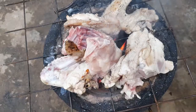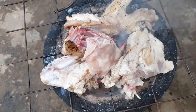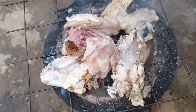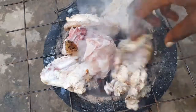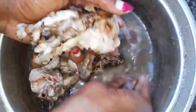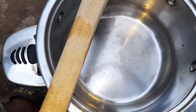First, you roast the chicken shortly on a source of heat. Make sure your heat isn't too high — mine is a little high because I'm in a rush, but keep it low so you don't burn the chicken. After roasting, you have to wash it clean, because it will have some particles of ash and charcoal on it, so wash it thoroughly.